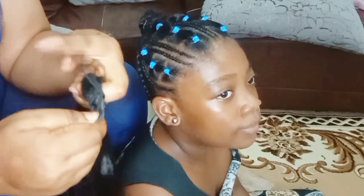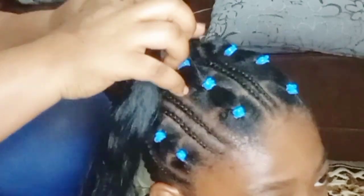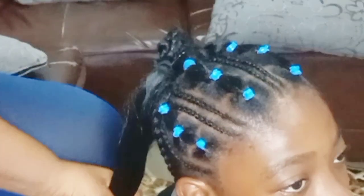I swapped the rubber band that was there and used this one that looks solid. Then I'm just going to braid it in — you can prep the extension before putting it on her hair, but I just wanted to show you everything in detail so you don't wonder how I did it.